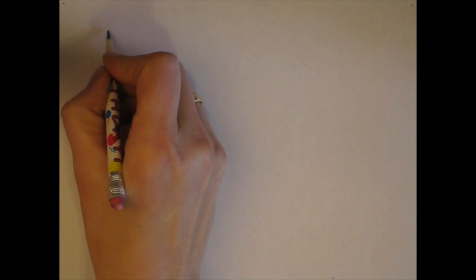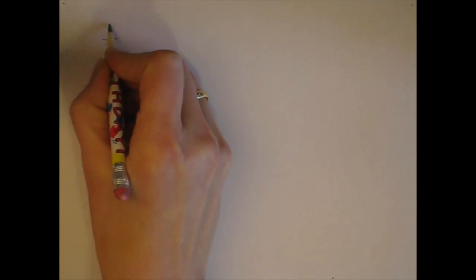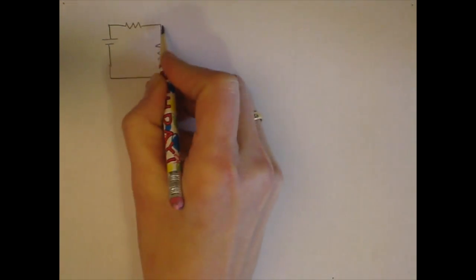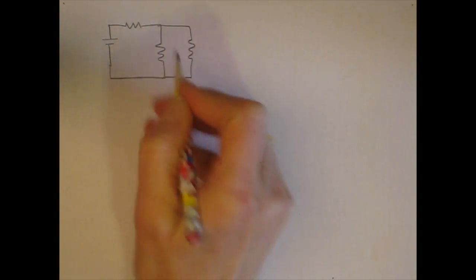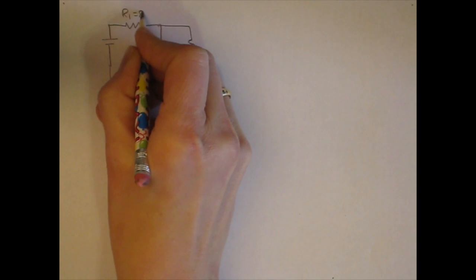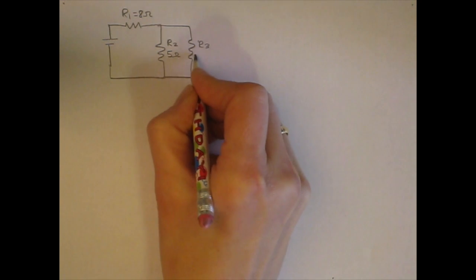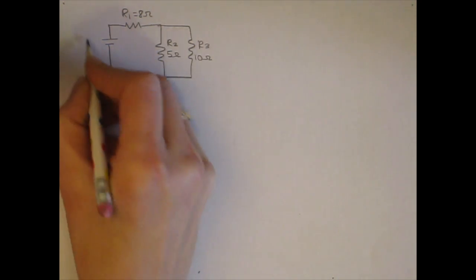This is our first combination circuits example, so let's draw the circuit. R1 is 8 ohms, R2 is 5 ohms, and R3 is 10 ohms. The total battery voltage is 10 volts.